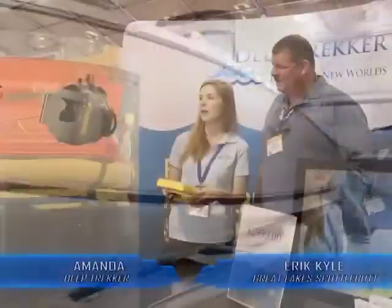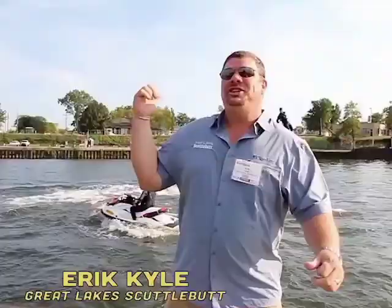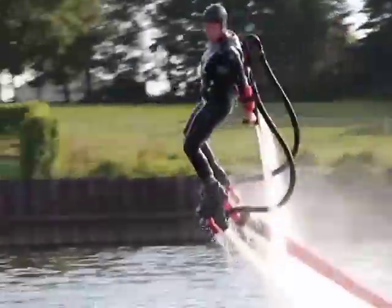The boat right behind you is the Pursuit ST310. It's big — you can do straight-down dives. The roominess of these boats, they're very well thought out. Check this out! This is called flyboard!